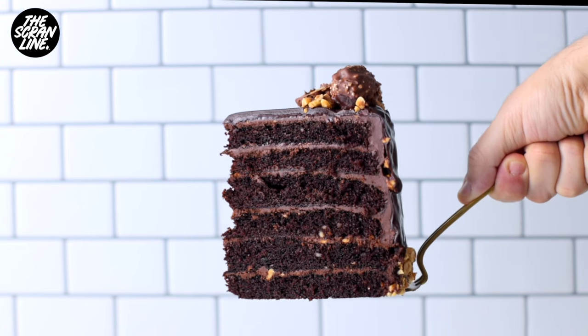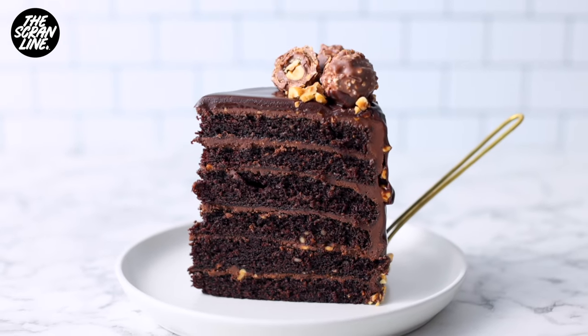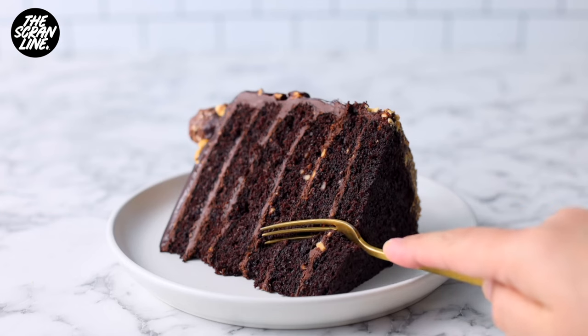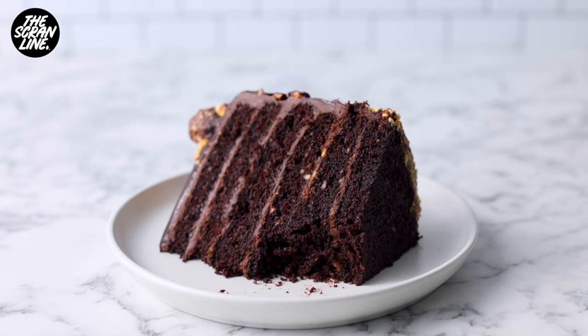If you're looking for a great chocolate cake recipe, try this one out — it's on the scrumline.com. I hope you guys enjoyed watching me make this in my kitchen, and I'll see you all on the next episode of the Scrumline. Bye!